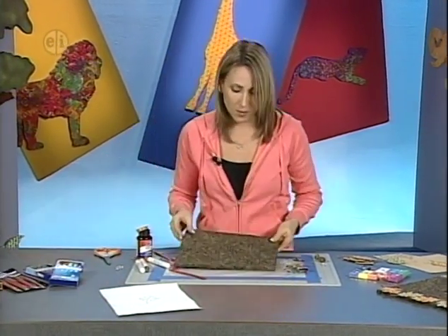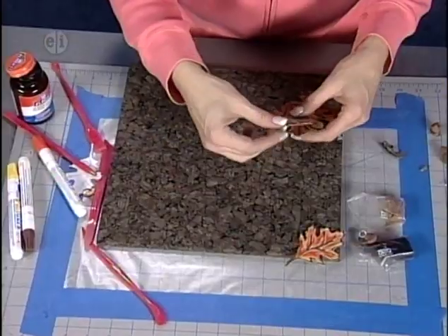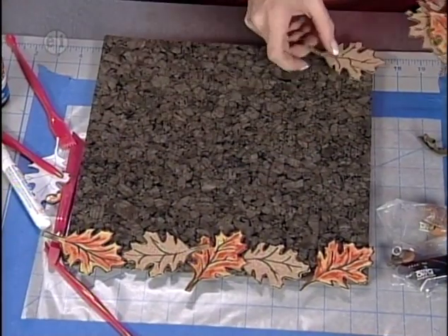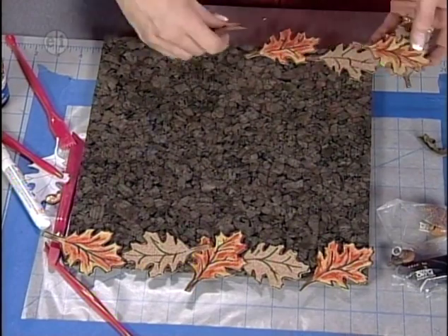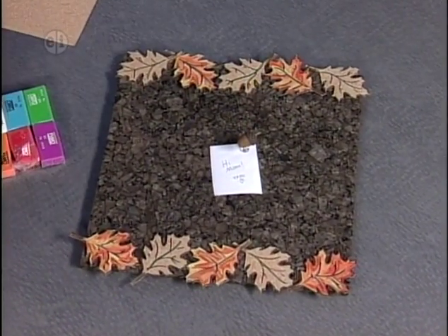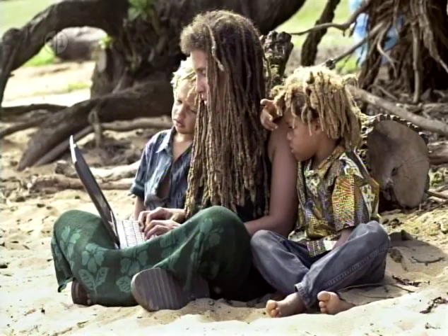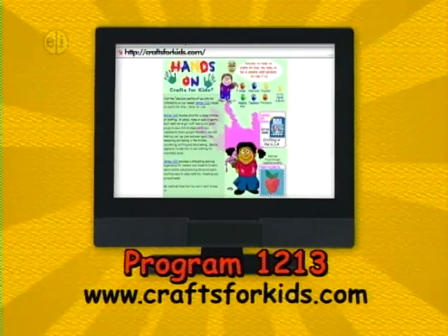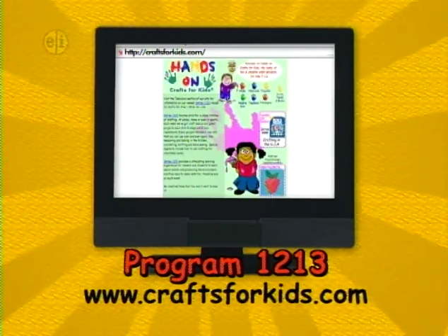The final step is to add the cork leaves onto the bulletin board using rubber cement, placing them in a pretty pattern — hanging a little off the side, as if they're falling or blowing in the wind. The finished project shows oak leaves along the top and acorn thumbtacks to hold notes in place. That's it for our study of living creatures. Projects from today's show plus other ideas are available at craftsforkids.com — this is show 1213, Hands On Crafts for Kids.